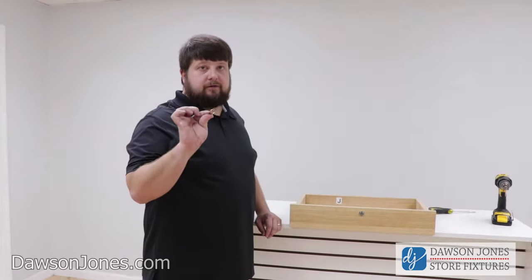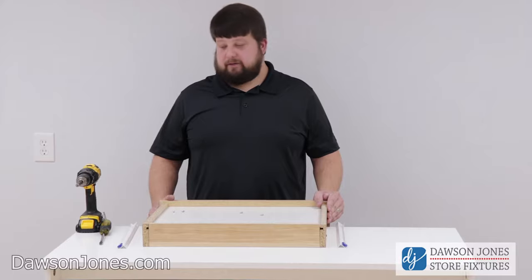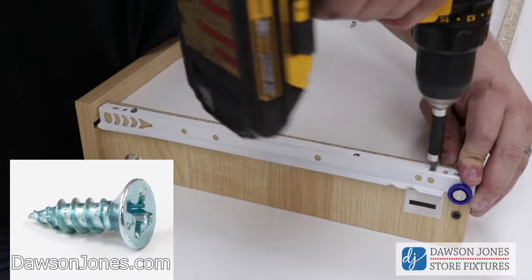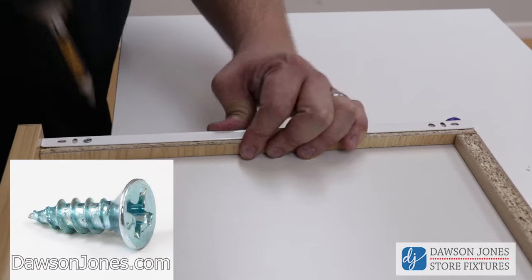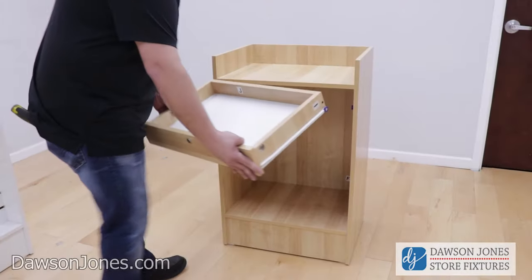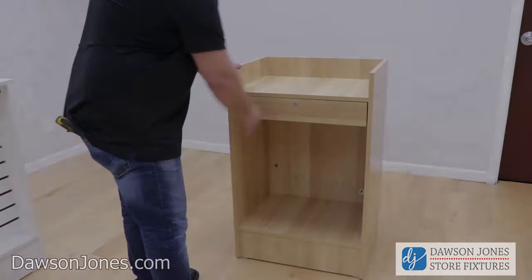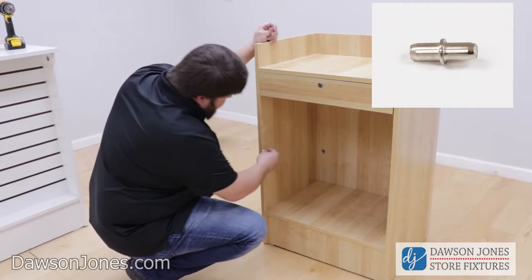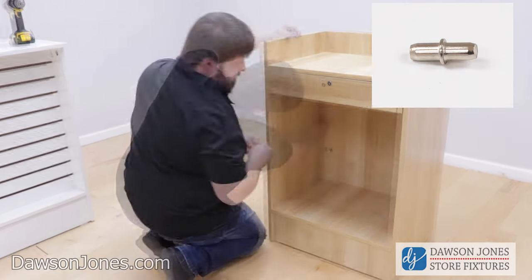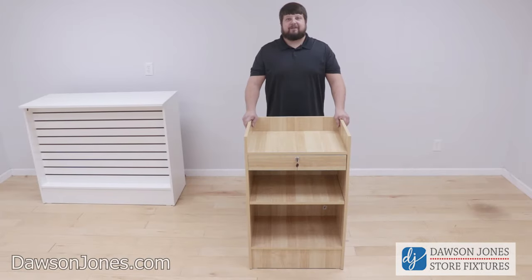Place your lock trim over the face of the lock on the front of the drawer. Now that we have our drawer fully assembled, we're going to attach the two tracks. Now just place the door on the track. For the last step, take your four pins provided and place them evenly where you would like your shelf to sit. And now you have your completed two-foot cash stand.